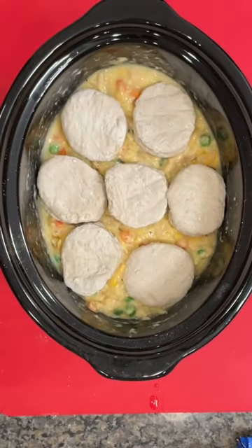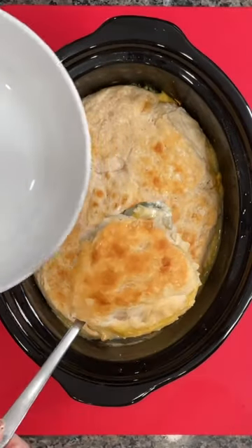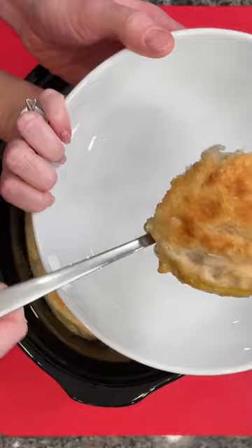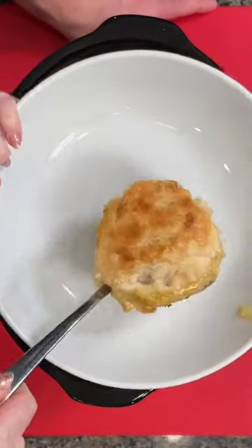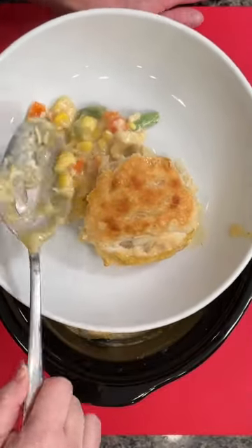I'm using the frozen Pillsbury biscuits, and then you're going to cook that on high for a couple hours. But to get that nice crisp top layer on the biscuits, you remove the ceramic pot and pop it in the oven for about 10 more minutes just to finish and brown the top. Let me know if you would try this one.